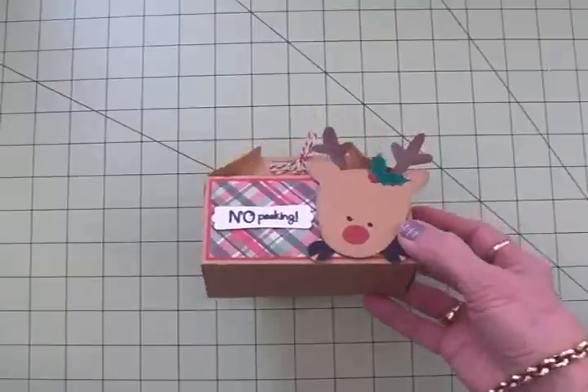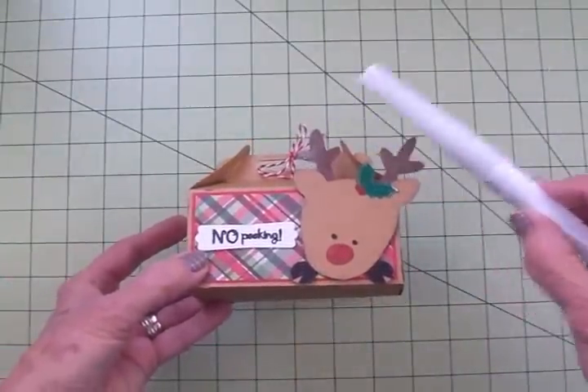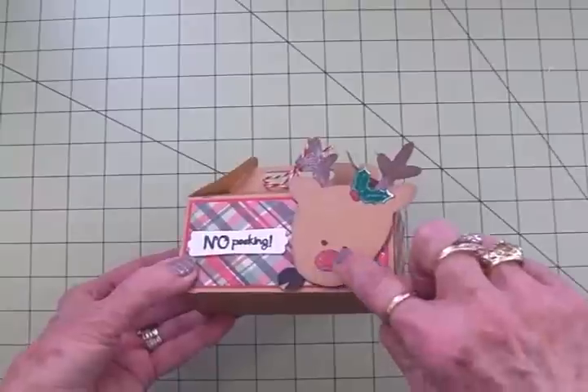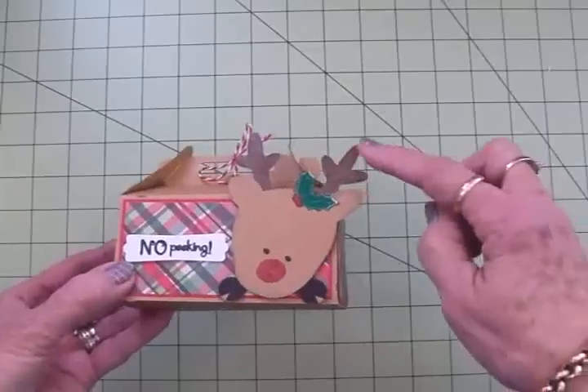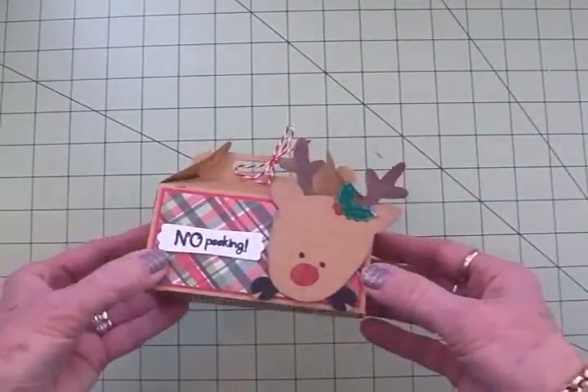I took my Wink of Stella clear brush marker and went over his nose because he's Rudolph. I also went over his antlers just to give it some sparkle and shine.